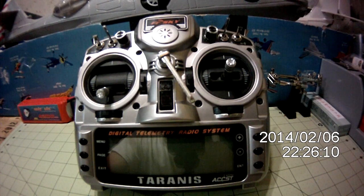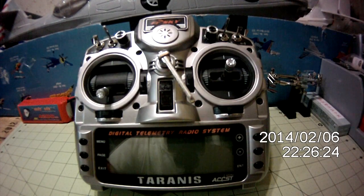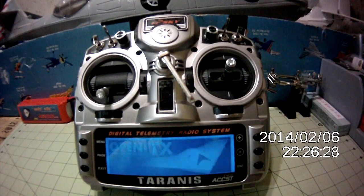Alright, I wanted to give you guys a quick tour of my custom setup that I have done on the Taranis for my TBS Discovery. Some cool things I've done with some of the custom switches. So we'll go ahead and turn the radio on here, let it cycle through, and then I'll show you what I've done.